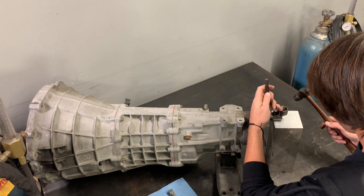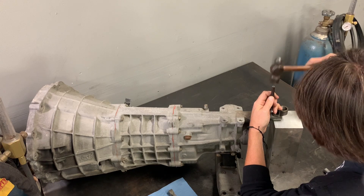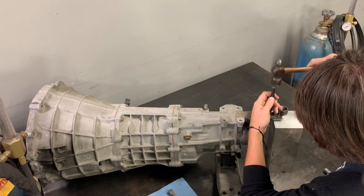This roll pin holds the shifting sleeve accurately onto the selector shaft, and once it's out we're going to set it aside because we're going to reuse it with the JSP kit.